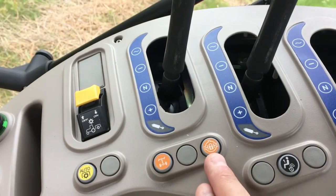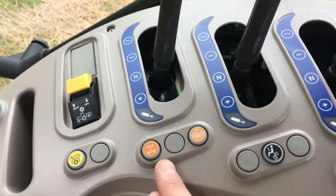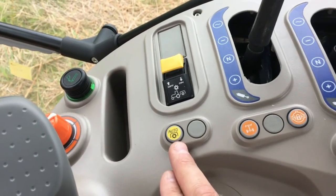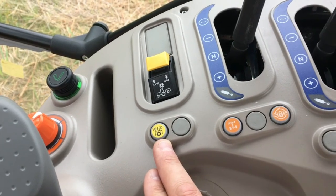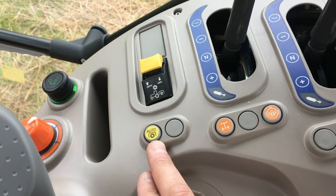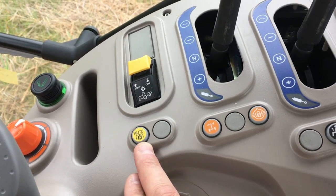A rear differential lock button and a four-wheel drive button allow the operator to easily engage and disengage those functions. The auto PTO function ties PTO engagement to the rear three-point hitch position: when the three-point hitch is raised the rear PTO turns off, and when it is lowered the PTO re-engages automatically.